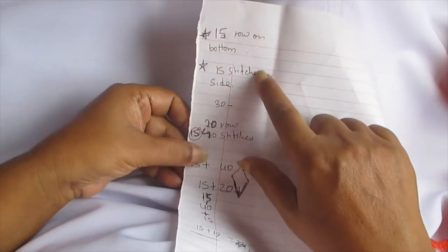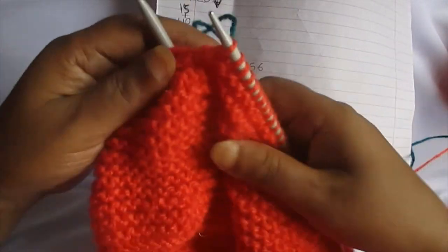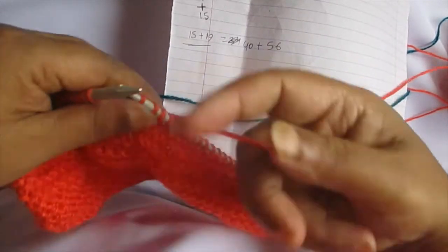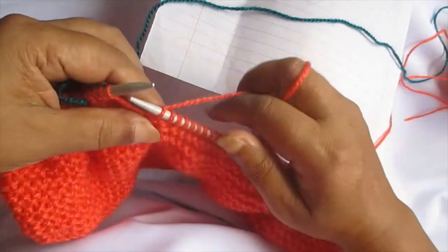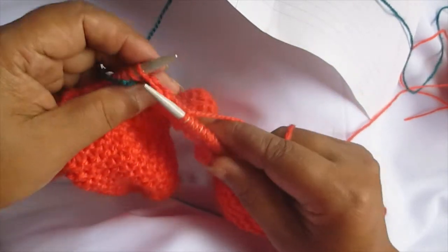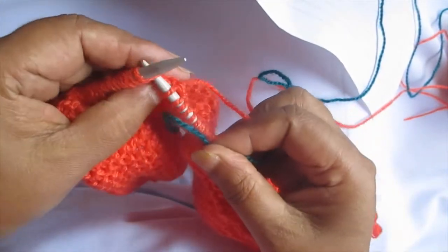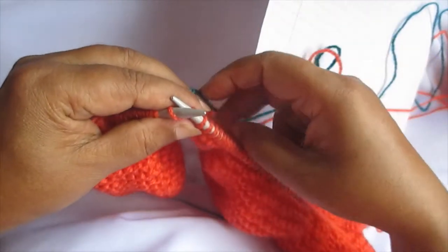You might not even understand what I'm trying to show here, but right now what I have is: it says 56 stitches plus 40 stitches on the right hand side of the needle. This is 640 exactly. I've just made the mark, and this is 40. So one from here and one from there, this means 55 and 39.